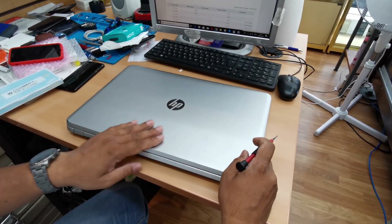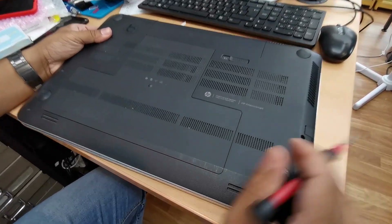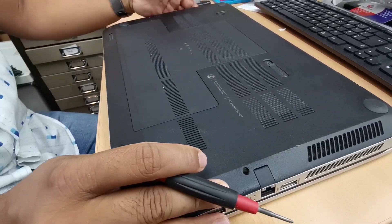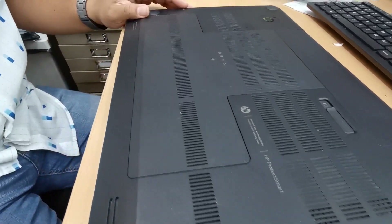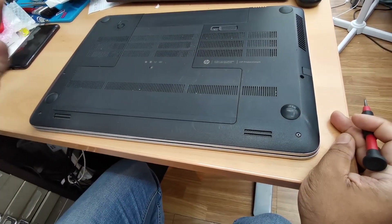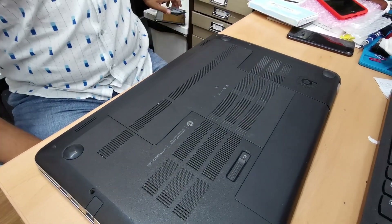Hello everyone, today we got one HP NB 17-inch laptop. The problem with it is the cooling fan is not working. This is a really high-configured laptop, so it needs a lot of active work from the cooling fan because the machine gets really hot, especially when you do video editing — it puts a lot of pressure on the processor. Sometimes the cooling fan gets damaged, so today we're going to replace it.